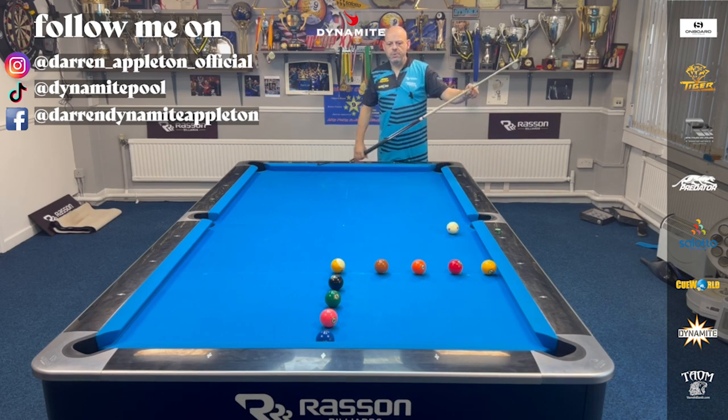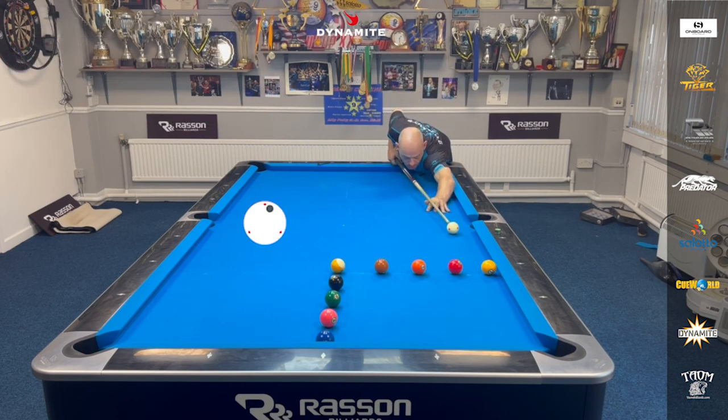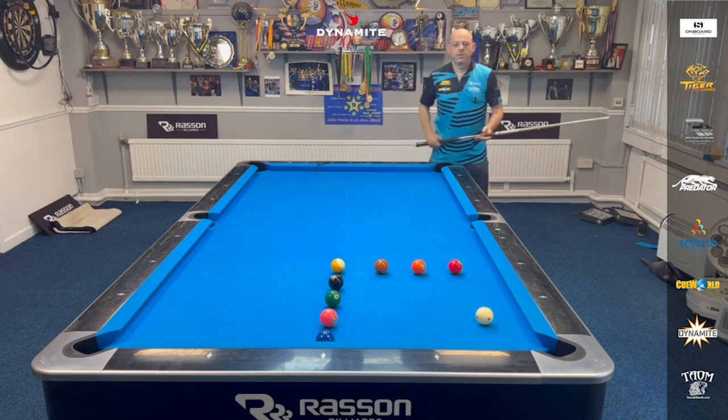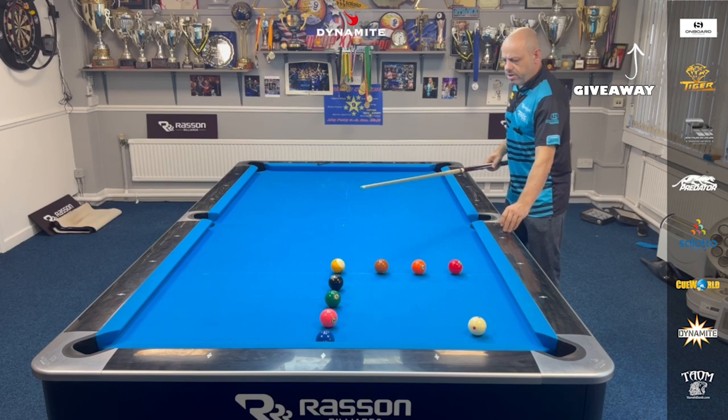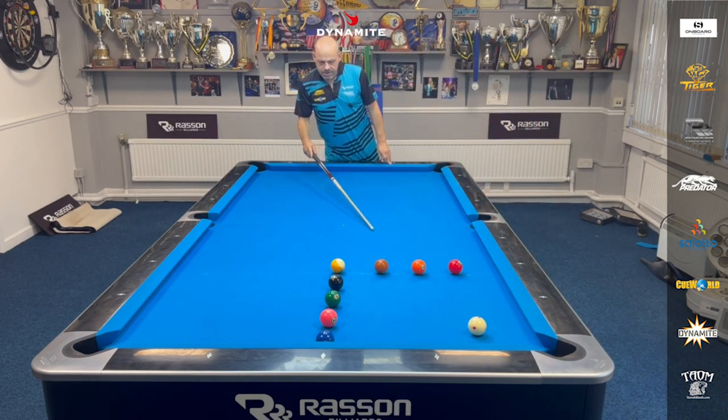So the first shot here, I'm going to play with a touch of right, eye on the Q-ball, and use that second rail as well. I don't want to be leaving loads of angle on the two — just a little angle would be nice. That looks pretty good. So getting good position on the three here is very important.